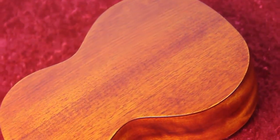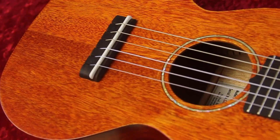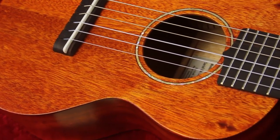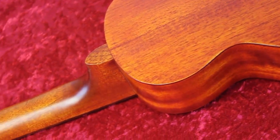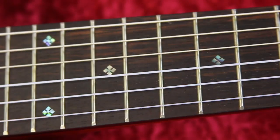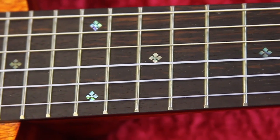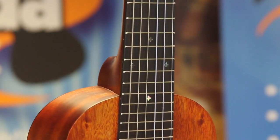The G9126 is constructed from quality mahogany, including a quarter sawn solid top which makes for a strong, lively and loud tone. It has a one piece mahogany neck and bone nut, and 19 frets on a rosewood fingerboard with very attractive snowflake position markers. The body is finished in an open pore semi gloss style.